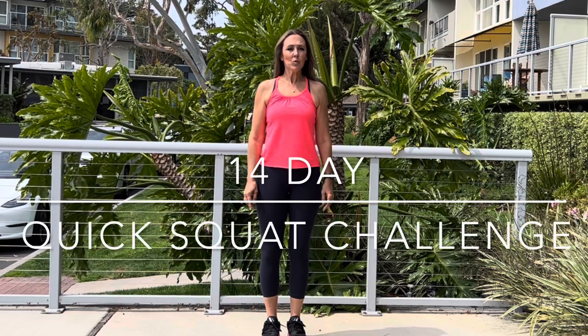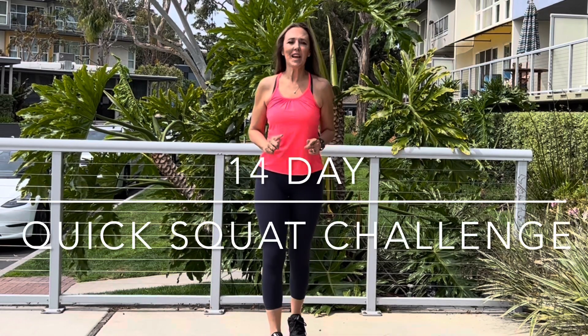Hi everybody. Thank you for joining me for this quick squat challenge. We're going to do this for 14 days. You're going to get stronger every single day. Those of you who are just starting out, remember the squats are just going to go down a little bit, and as you get stronger, the intensity will increase.